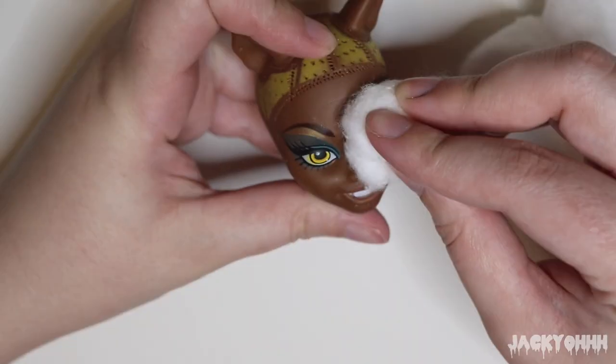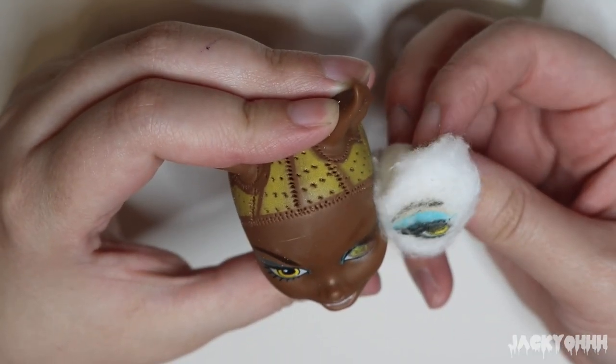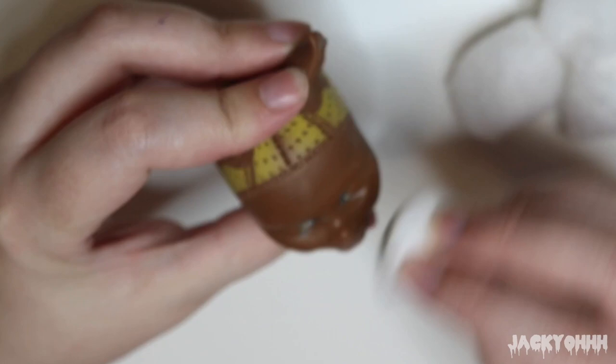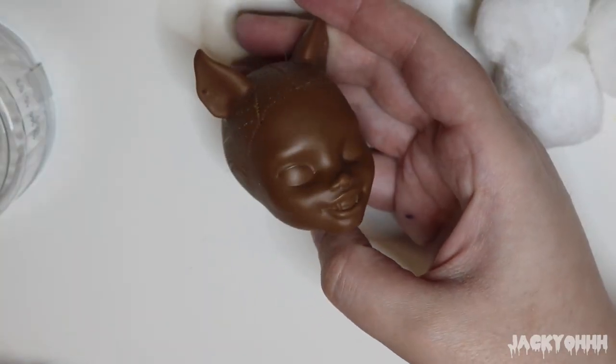With acetone nail polish remover we are wiping off all the factory paint. Something that bums me out about Monster High is they didn't do more of these smiling face mold dolls. I think she's just so unique and interesting — she's literally the only character they did a smiling face mold with, and it makes for such a cute doll. I just wish they did more.